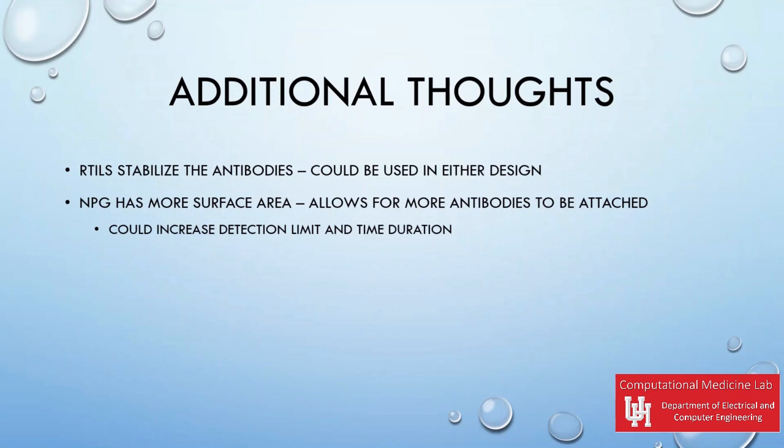NPG would be useful to use as it has more surface area, therefore allowing more antibodies to be attached. This could increase the detection limit of the device and possibly the time duration for continuous monitoring.